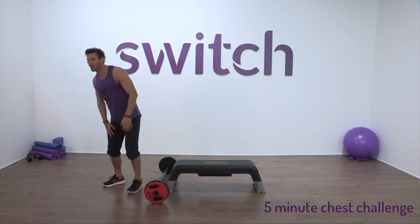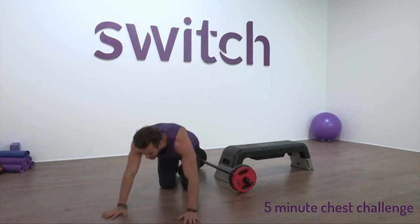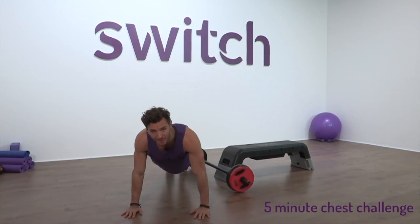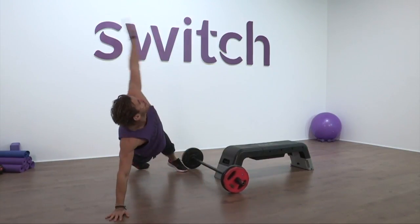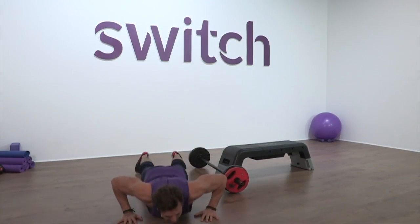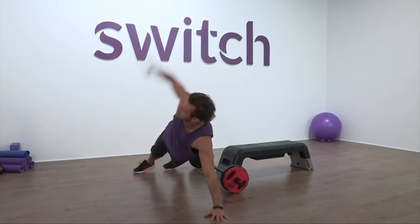Exercise number one — it's a press up. We can go down to three quarters or knees, or we can make it a normal press up. I want you to throw in a press up roll to have a little bit of rotation. So we press up, sweep that right hand in the air, we're reaching, we're opening the chest. We feel the shoulders begin to work also. Triceps will kick in. Chest is going to get a big workout today.